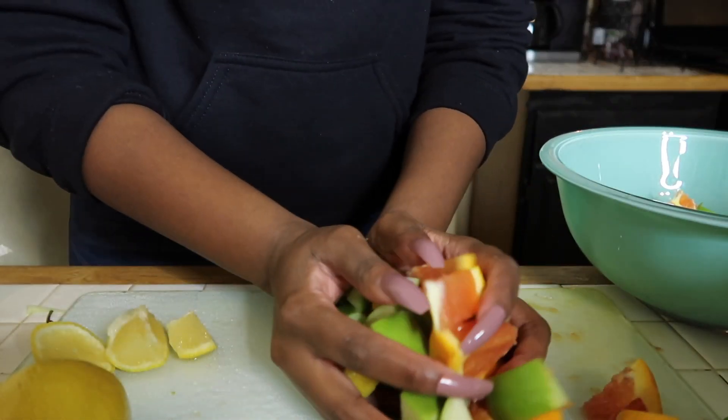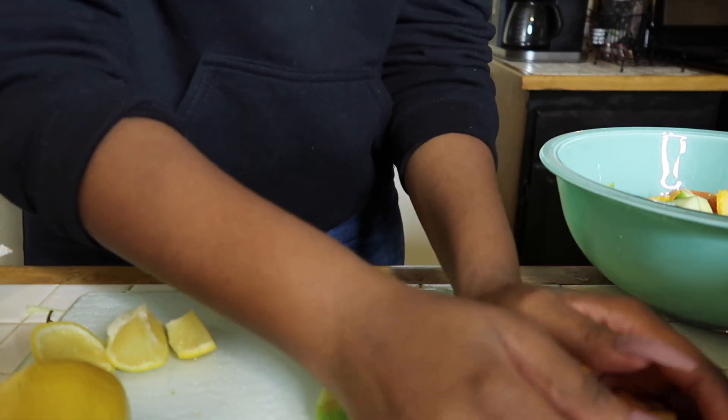So now I'm just going to mix all the fruit together before I put it in the pitcher. Here we go.